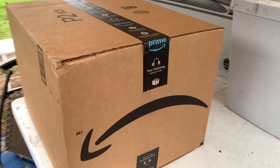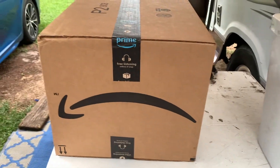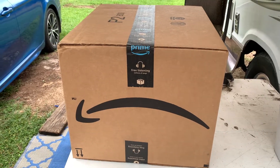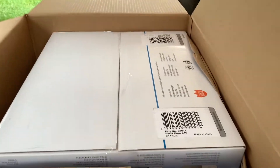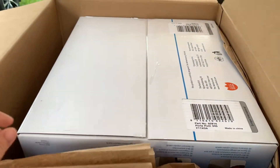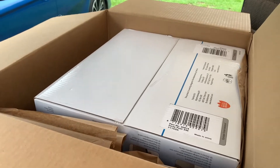It's got that label on it that we all know and some of us love. A box in a box — I know it's extra protection, but a box in a box with padding. Anybody got any ideas what this is going to be?